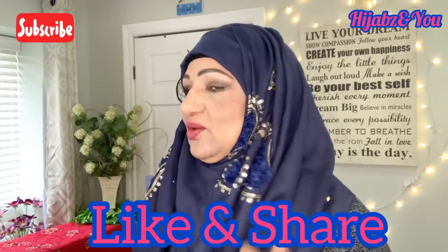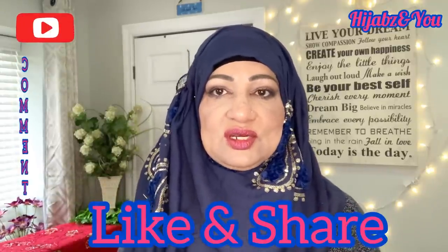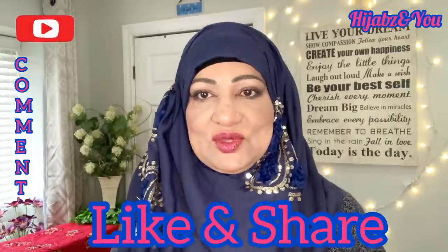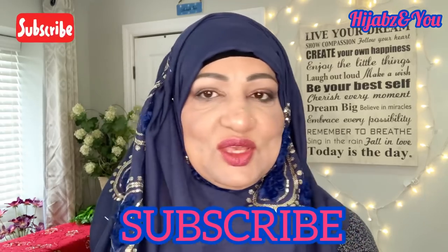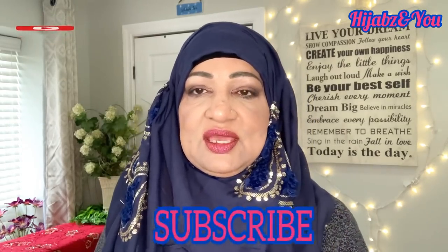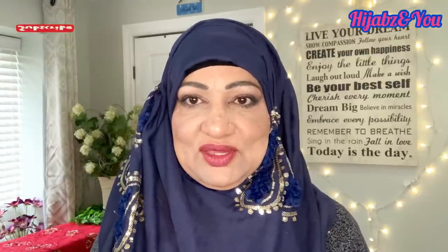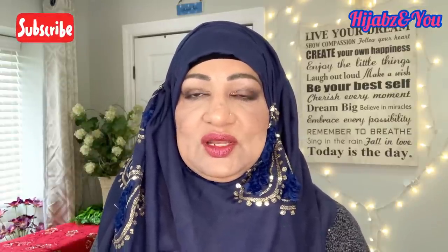I hope you like that, my dear viewers. If you did, please try it out and share it with your friends and family. Let's build a platform where we're sharing — everyone who shares it and someone benefits from this hijab tutorial will get rewards, and so will I. Please hit the subscribe button, click on the bell icon. Also, my schedule is changing — I'm going to be uploading on Wednesdays and Sundays from now on.